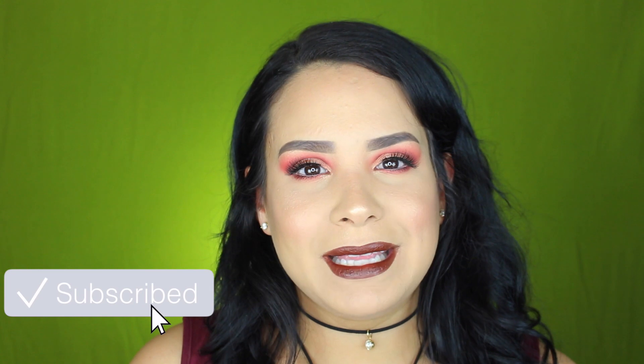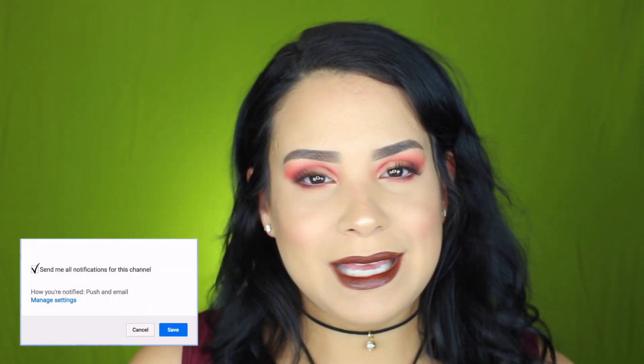Si te interesa ver este look como yo lo recreé, te invito primero a que te suscribas a mi canal — es totalmente gratis, no tienes que pagar absolutamente nada. Es solamente darle click donde dice suscríbete, y también recuerda darle click a la campanita para que YouTube te avise de cuando yo publico videos. Yo publico videos todas las semanas, así que estén bien pendientes porque en este video hay sorpresas.